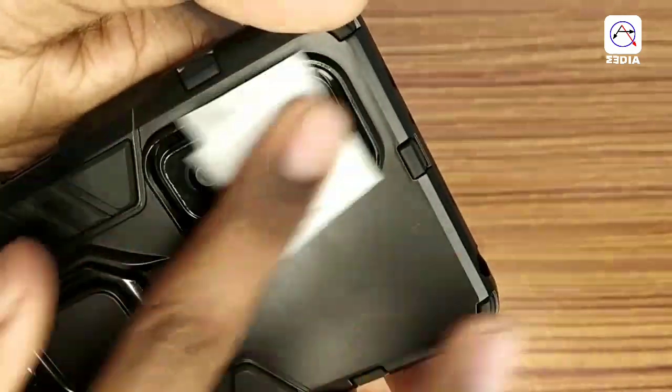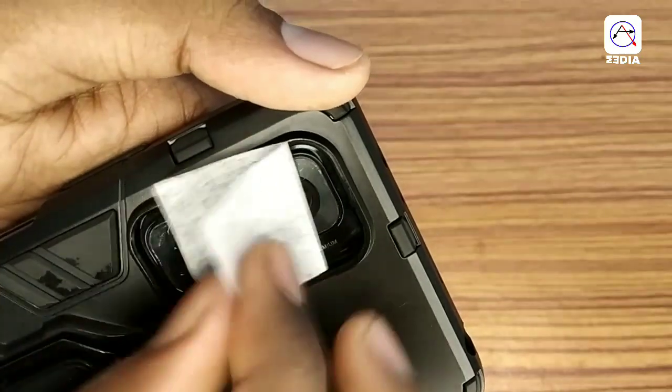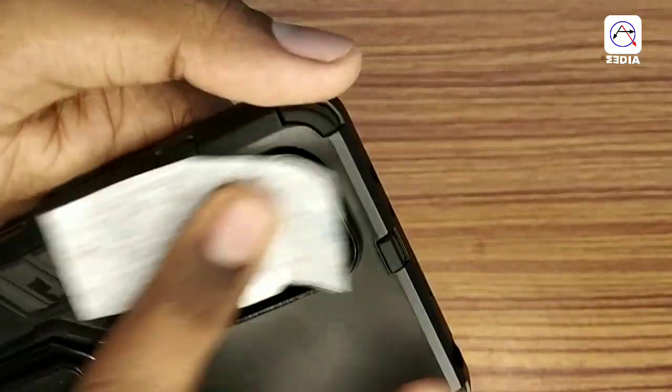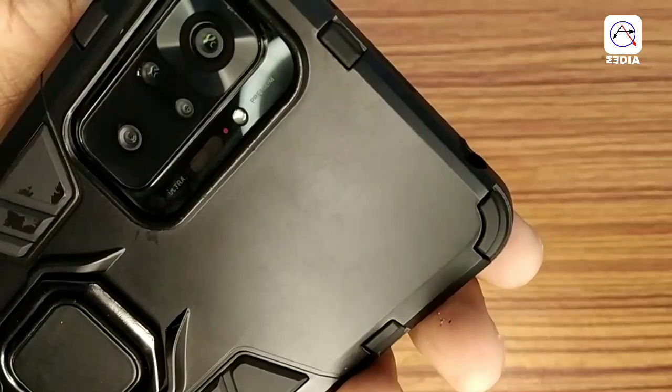We have a tempered glass of lens protection. We have a maximum return product. If you have a return product or the wrong product, we can change the product or offer a refund.